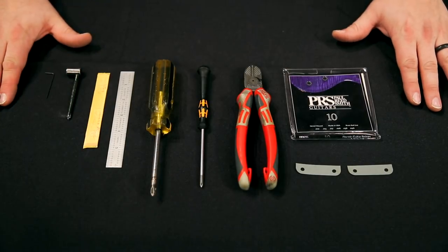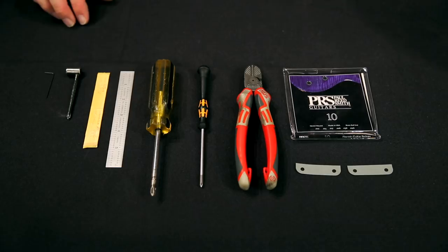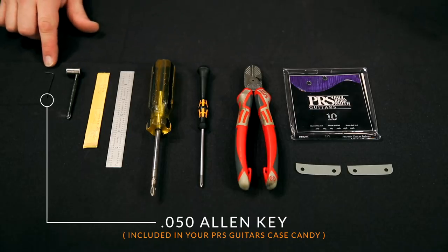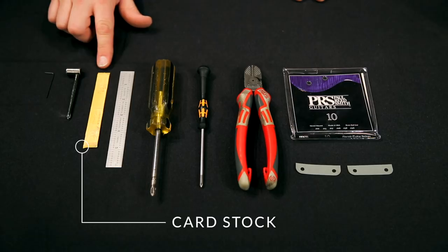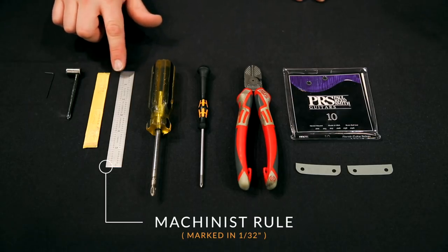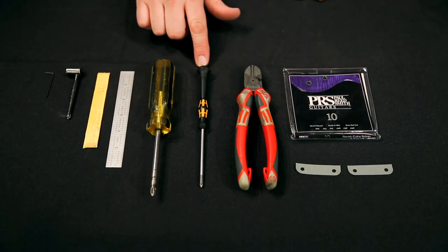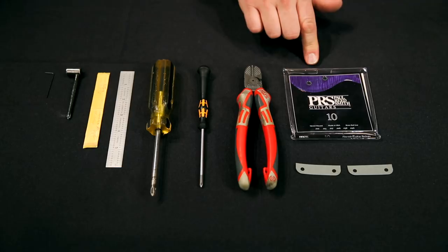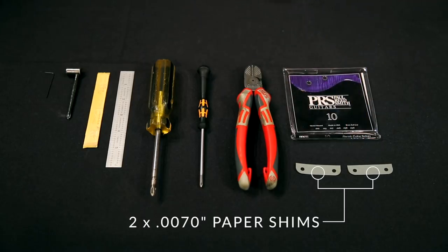Here I have laid out all the tools that we will need to move the Silver Sky from a flush mount bridge to a floating style bridge. First off I have the Allen key included with your guitar to adjust the saddle height. I have the truss rod wrench also included with your guitar, which we'll use if we need to adjust the truss rod. I have a piece of cardstock, a machinist rule with 30 seconds clearly marked out, a number two Phillips head screwdriver, a number one Phillips head screwdriver, a pair of string cutters, a pack of PRS 10 to 46 strings — which is what your John Mayer comes equipped with — and the shims that we will be using.